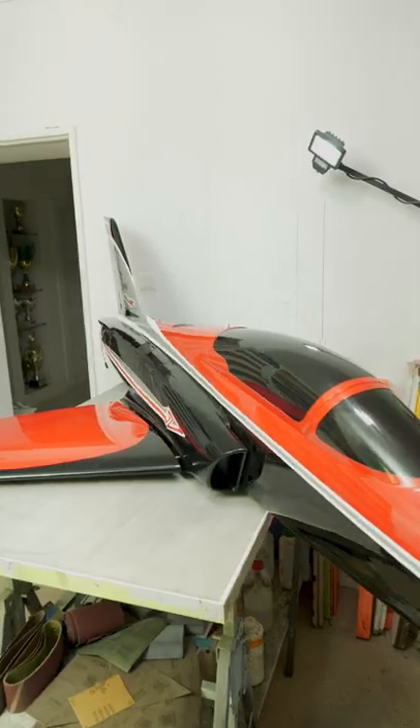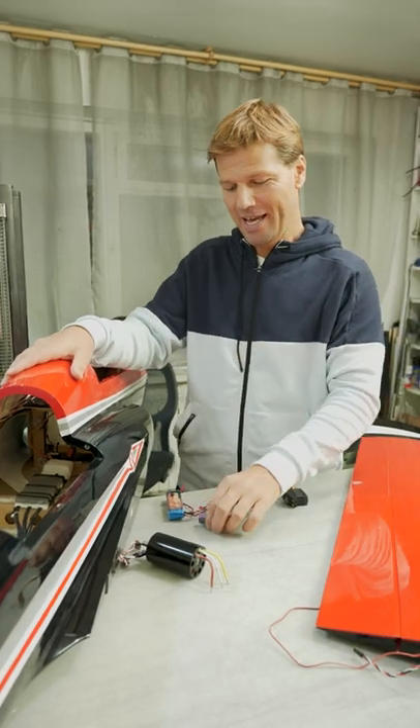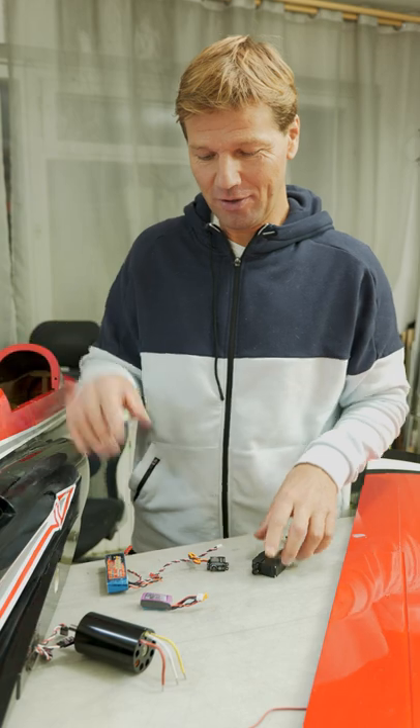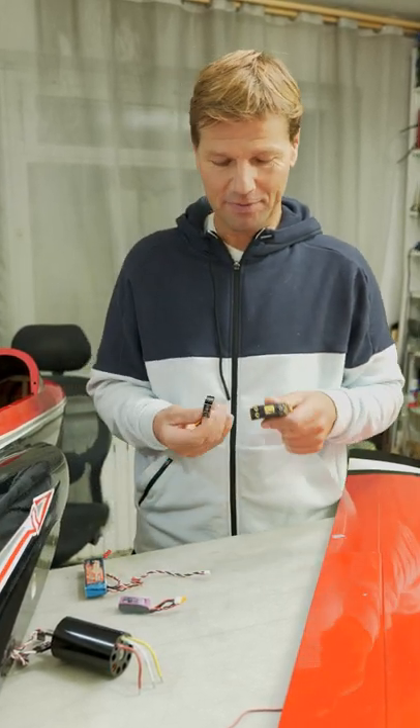The 15-kilogram Odyssey is getting a weight shaved down — it used to be 15 kilograms, now it's going to be 10 and a half kilograms.